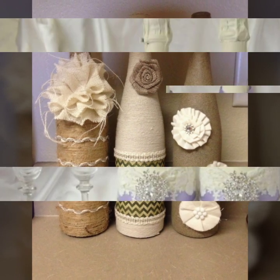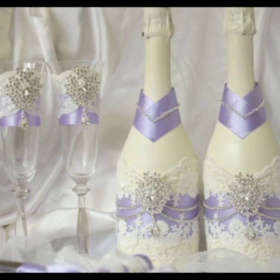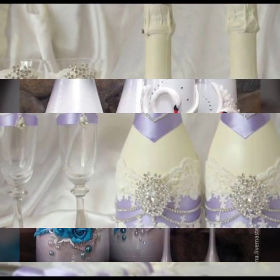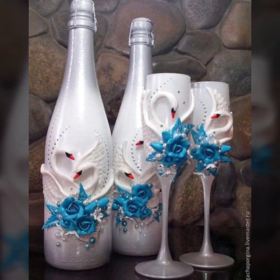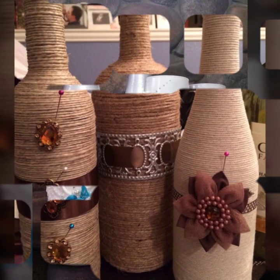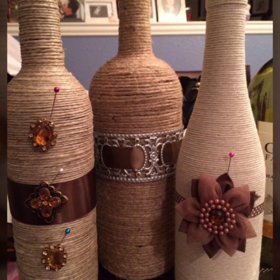If you have any request or want to ask me any question about these ideas, you can comment in the comment section — I will reply to your comment and fulfill your request as soon as possible. You can see here jute rope wine bottles, and you will see other decorations which will be very beautiful.